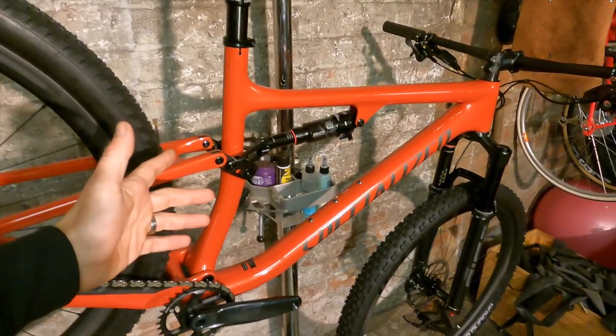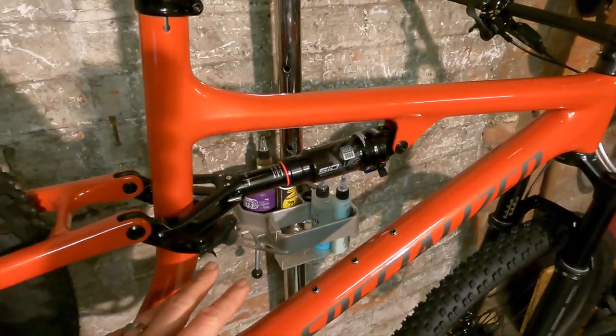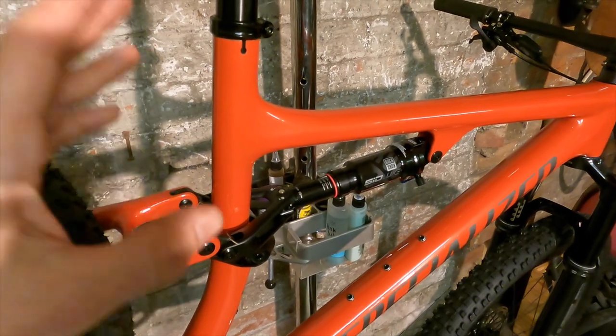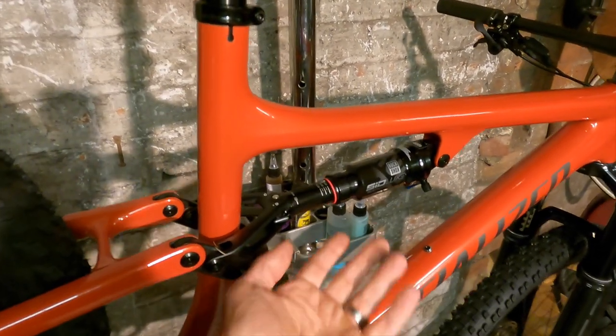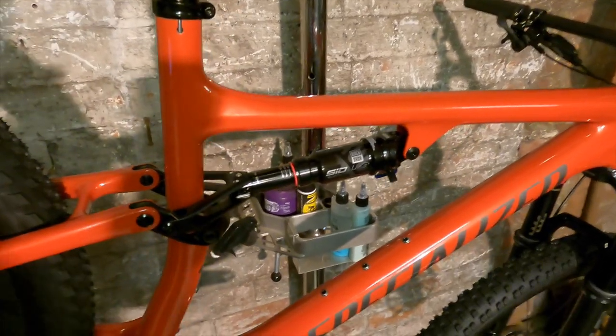The frame weight of 1757 grams with shock is incredibly light — I think that's pretty much the lightest frame around — despite having 110mm travel rather than just 100mm. And it's got the Sid Luxe Select Plus shock in there, while lower price bikes get a Deluxe shock with a minimal volume chamber.